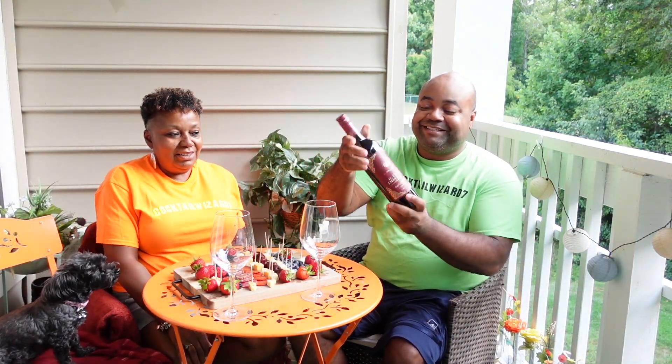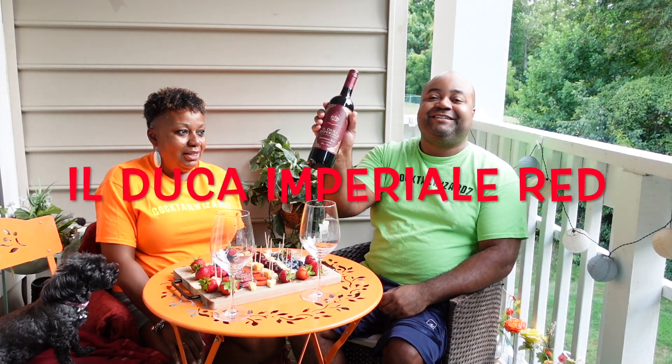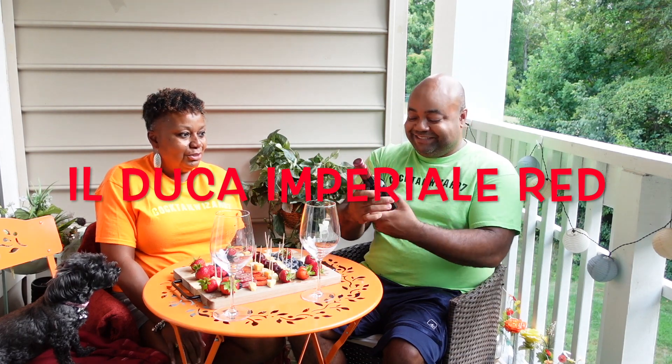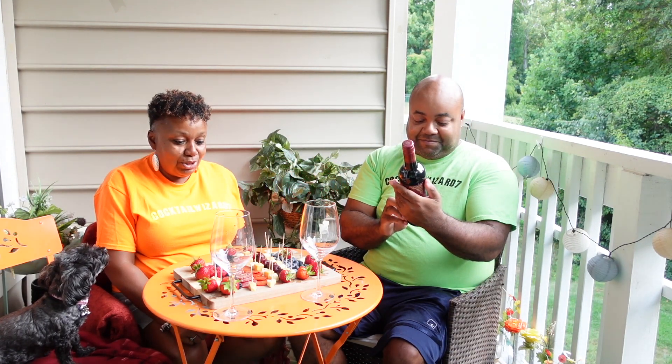Welcome to Cartoon Wizard 7. Today we will be taste testing El Duca Imperial — El Duca, the red. Pretty bottom. Red. And we have a nice charcuterie board here.